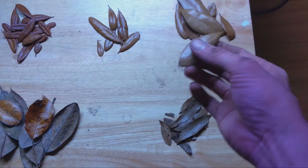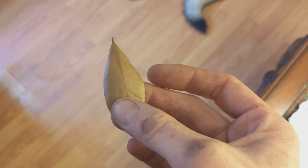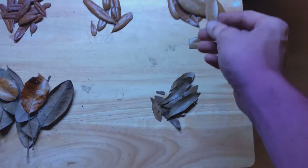Here we have B grade, or pretty good. I would say this is fairly nice leaf litter. It's a little bit thicker, but it still has that kind of drab color to it. And you can see it's not as flexible — it's starting to crack when I bend it. So this is pretty good, but not the best.